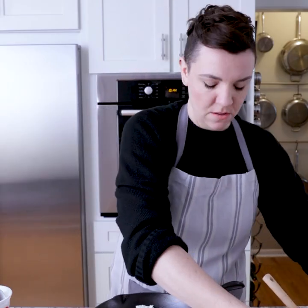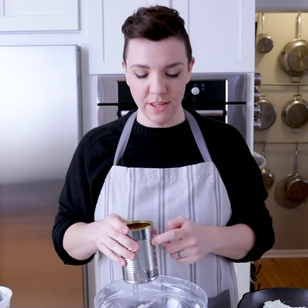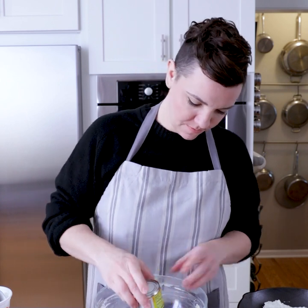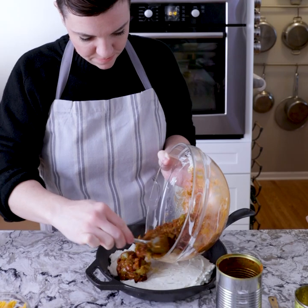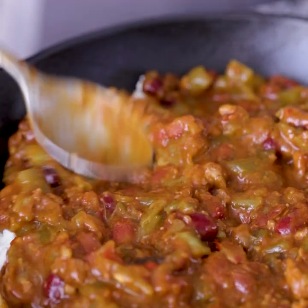Just going to spread that around. Looking good. The great thing about this recipe is you can use the same bowl for the next part — there's no reason to get more dishes dirty. We're now going to add a can of chili, then a can of chopped green chilies, and just stir it together. Now this goes back into the skillet. And then obviously we need to put more cheese on top, so take a cup of cheddar cheese and sprinkle that over.